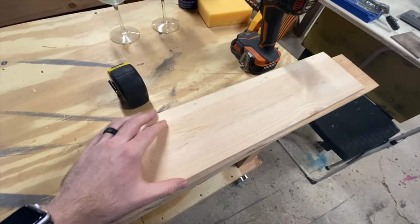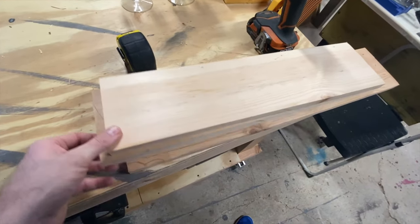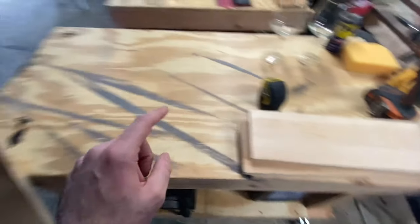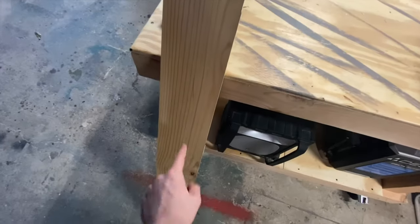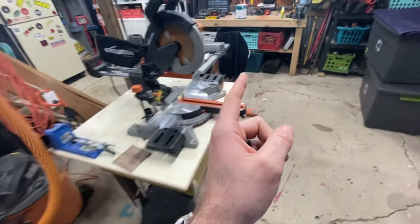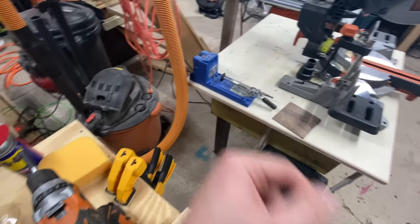It looks like the good length for this is going to be about 21 inches. Since these boards were all ripped from those others and they're not all exactly the same, I'm going to start by cutting three 21-inch runs out of this board. Then I'm going to make sure they're all the same width and get them all put together using the Kreg jig.